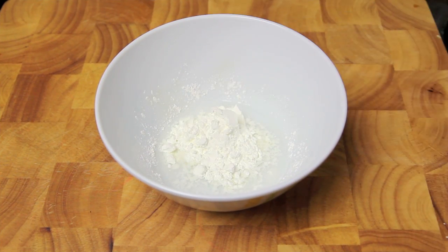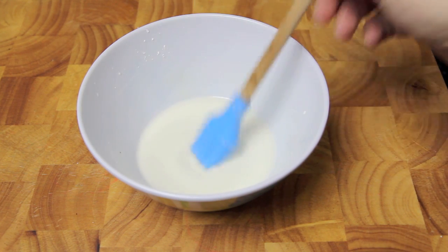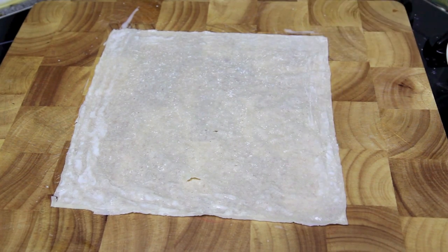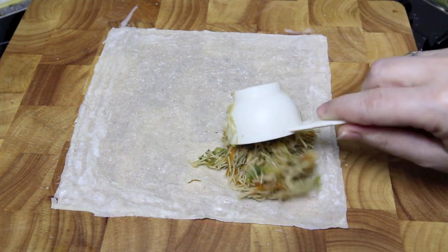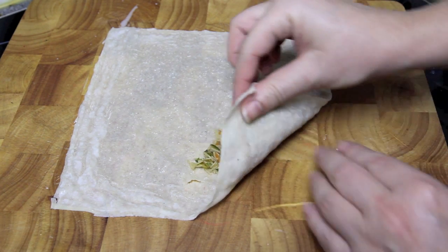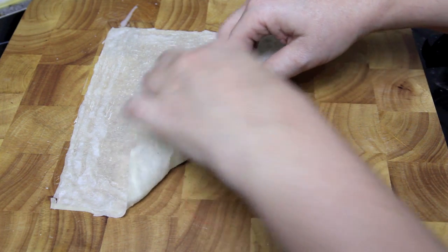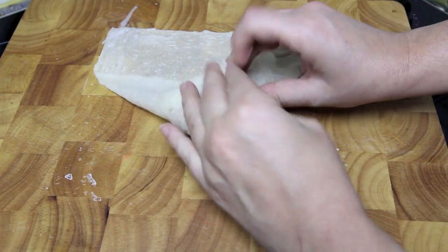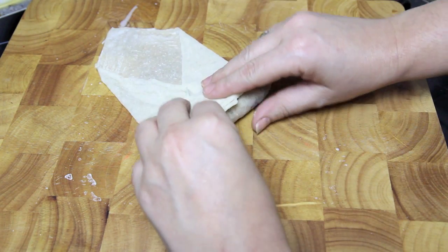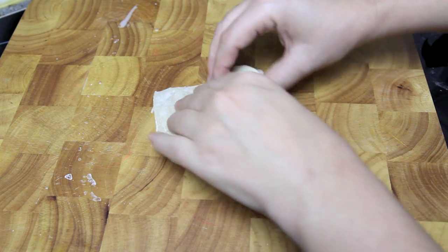Next we're going to take some water and some corn flour and mix them together. Then taking our spring roll papers we're going to go around the edges with our corn flour mixture. Taking about a quarter of a cup of the mixture we're going to place that into one corner. Then all we need to do is roll over that corner and tuck it in, roll it up to about halfway, fold in each side, and then simply roll it up to the end. Repeat until they're all done.